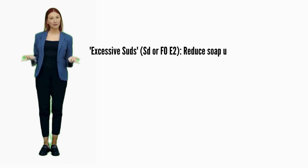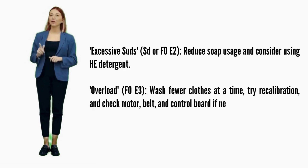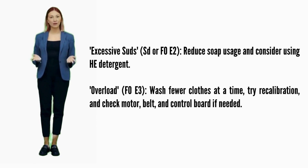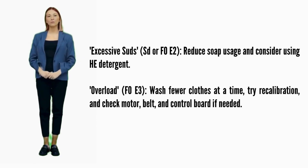Let's break down the codes and how to fix them. Excessive suds — error codes SD or F0E2: reduce soap usage and consider using HE detergent. Overload — error code F0E3: wash fewer clothes at a time, try recalibration, and check motor, belt, and control board if needed.